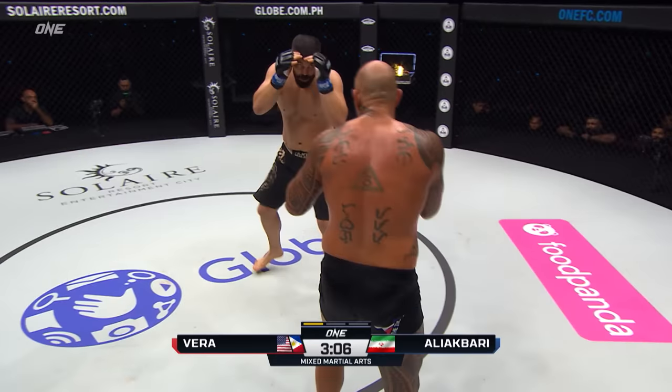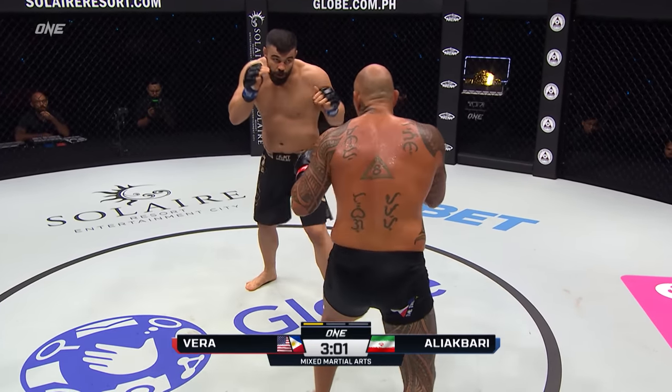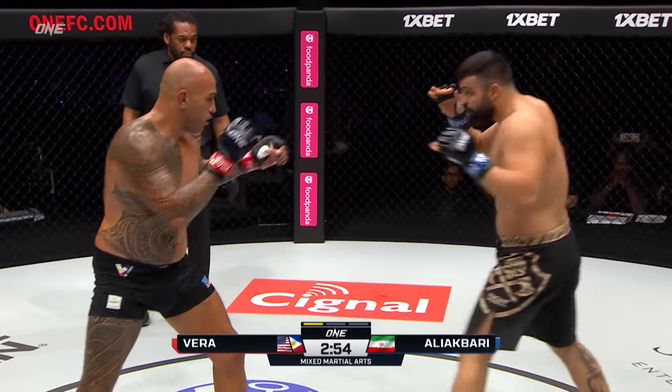Wild hook there from Ali Akbari. Ali Akbari's gotta be careful with those wild hooks — Brandon Vera's gonna try to time that and come right down the middle. He touched him on the chin there after a nice kick off the lead leg to the ribs from Vera.